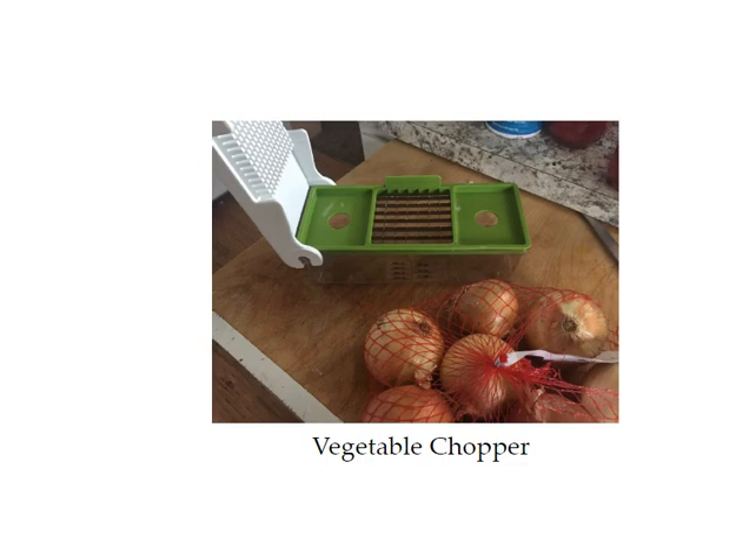A vegetable chopper is also an optional item. I love this vegetable chopper — I think it's about twenty-five dollars. It has two or three different blades, and if you're making salsa or anything that requires chopping lots of vegetables, it works great for bell peppers, onions, and tomatoes. It just makes chopping really easy. On the side it also measures how much you have in there, so if you need three cups it shows you that you have three cups — you don't even have to measure it.